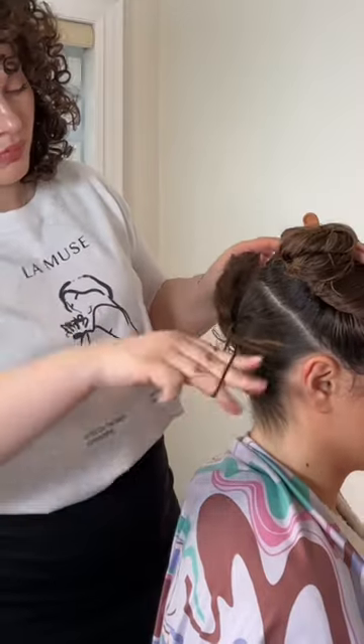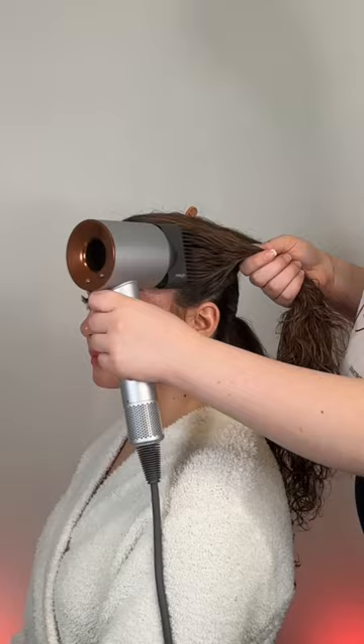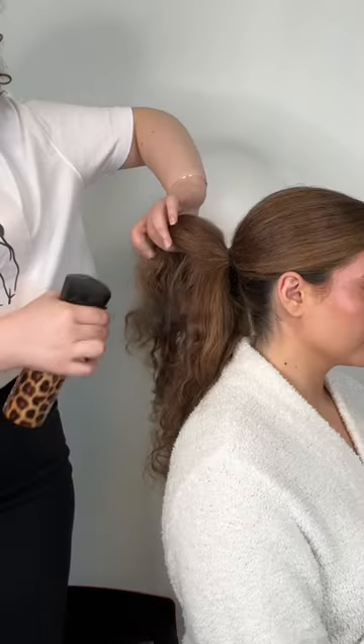We're putting this ponytail in two installments, because if you do it all in one it's going to be really heavy on your head. After securing the back, smooth and add in the sections from the top over the same ponytail, which can also make it look really thick.